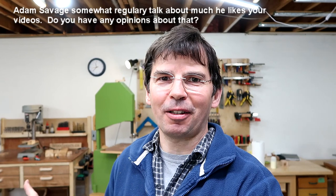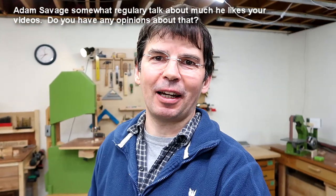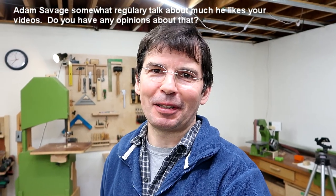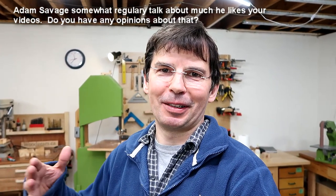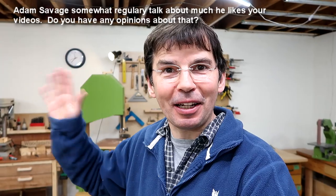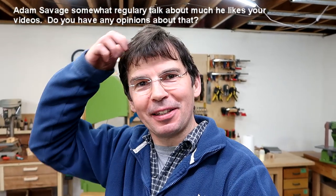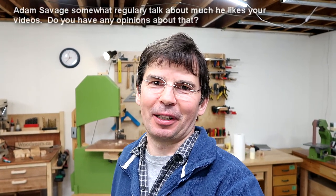Adam Savage regularly talks about how he likes your videos and mentions you. I'm aware of that mostly through comments. I do watch some of his videos, but he produces a lot and I don't have time to watch that many. I love it that he likes my stuff — he's famous. I even sent him an email once but never got a reply. I don't know if it actually ended up in Adam Savage's inbox, and I wasn't going to retry. So hey Adam, if you're watching — hi! Send me an email! As he's mentioned me since then, I guess the possibility that I creeped him out isn't the case. It was after he mentioned me at one of his Maker Faire speeches, and he seems to have fairly consistently mentioned me in those.